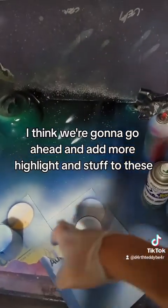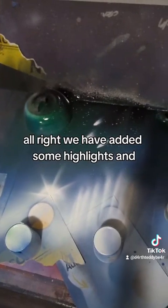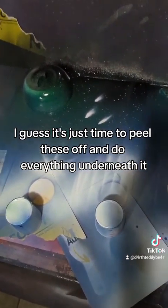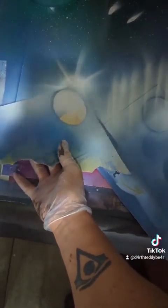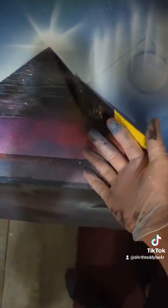I think we're going to go ahead and add more highlight and stuff to these, and I will come back to that, because I need two hands for that. Alright, we have added some highlights, and I guess it's just time to peel these off and do everything underneath it. Alright, let's go ahead and see. Let's go ahead and get over here — shabam.